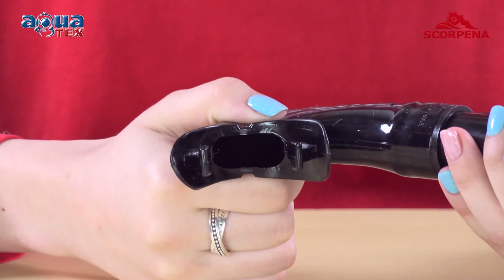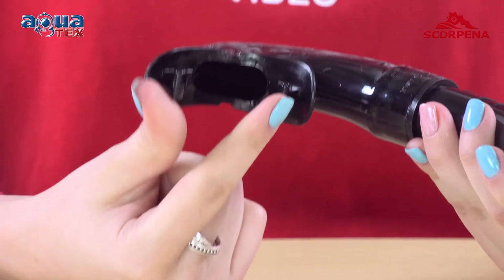Also, the main purpose of the snorkel Carpene C is spearfishing. It's also suitable for divers, freedivers, and snorkelers.